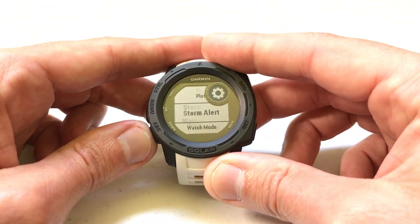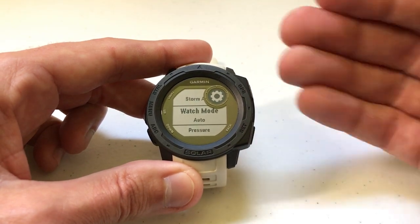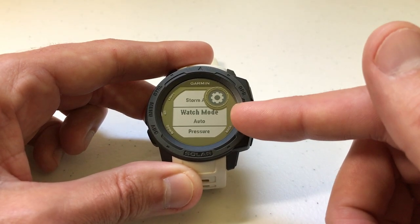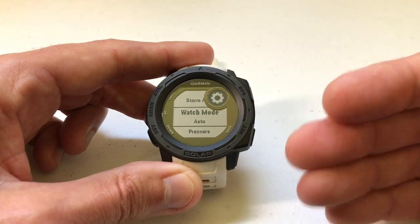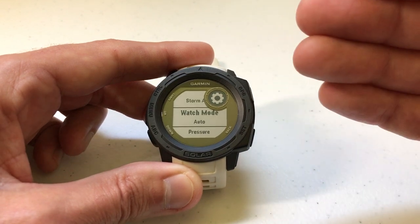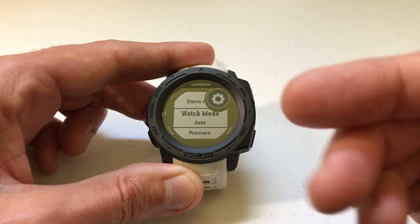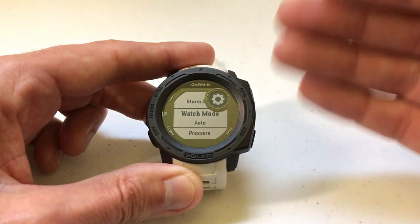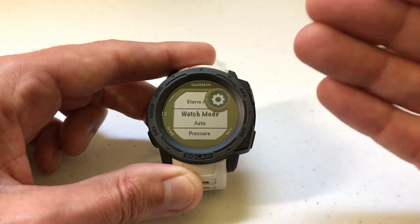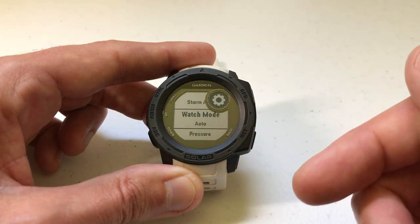The second to last setting in here is Watch Mode. By default it should be set to Auto. If you're getting any kind of invalid readings, you might want to make sure that you've got it set to Auto. The reason you'd want to switch this is maybe you're in an area where the altitude isn't changing and you're more interested in weather pattern changes — all you really want to use is your barometer. On the flip side, maybe you don't want weather patterns changing your altitude; if you're doing some hiking or mountain climbing and want to focus on your altimeter, you can turn off your barometer so it's just using the altimeter sensor.